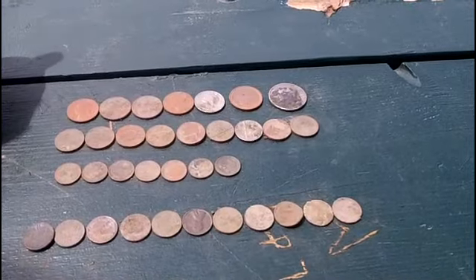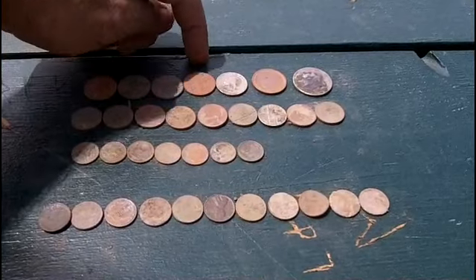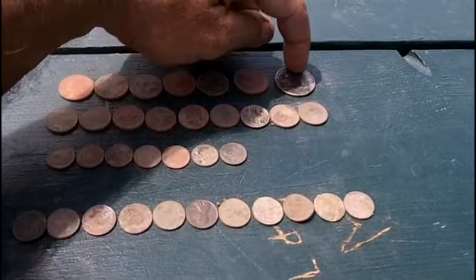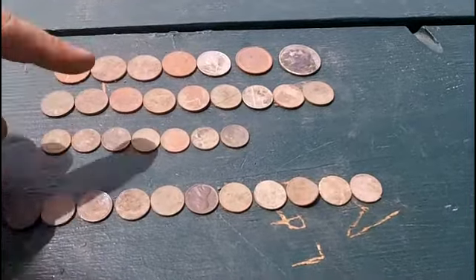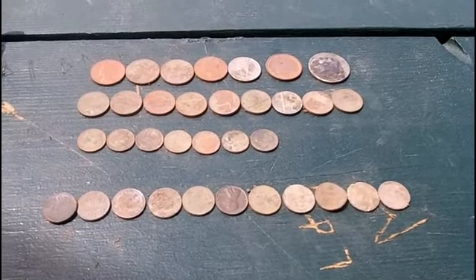Alright, it's starting to get hot so I think I'm done for the day. It wasn't out very long. I got 5 quarters, a Sacagawea dollar, a half dollar, 9 nickels, 7 dimes, and 11 pennies. So it wasn't too bad for hitting up the old trashy park this morning.